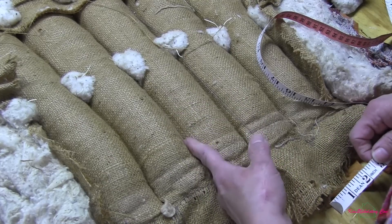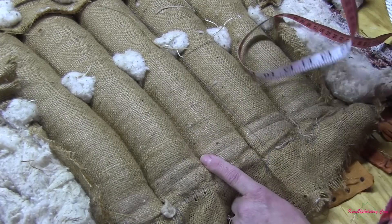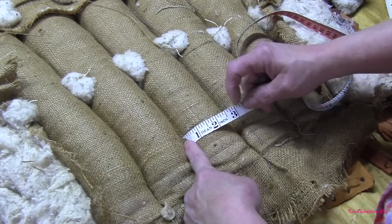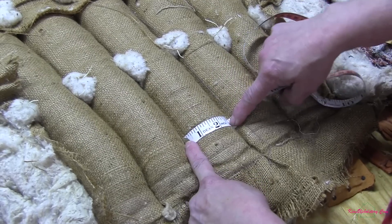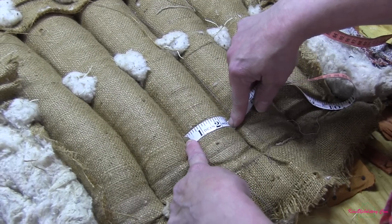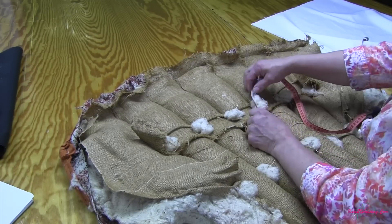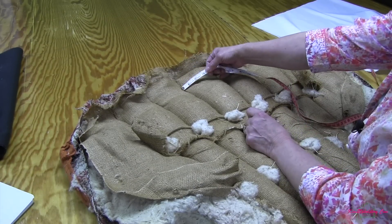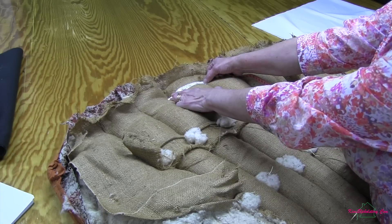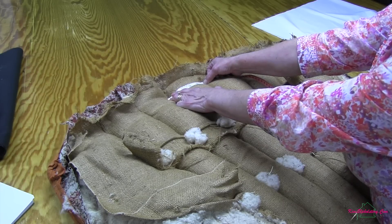The other measurement I need to get is the width of my channel at the bottom and at the top. Starting at the bottom, I put my soft cloth with the end of it on the stitch line, go all the way across to the other stitch line, and that's three inches. I need to do the same thing at the top of my channels. So again I'll lay it on the stitch line, go across the fabric to the other stitch line making sure it's stretched out, and that's five inches.